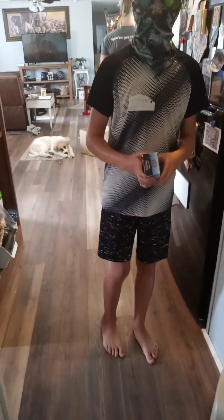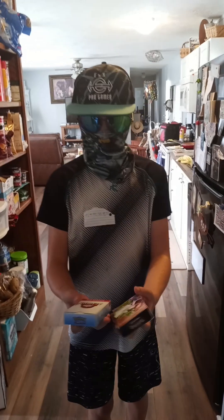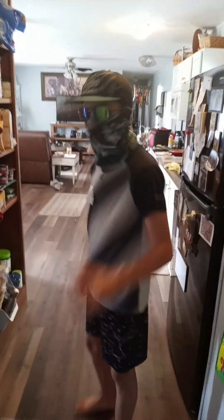I wonder who that is. Is this the Diamond Piglin? Yes, yes it is. Alright, I have your Pokémon cards here that you ordered. There you go. Thanks. Have a nice day. And now you look at your Pokémon cards.